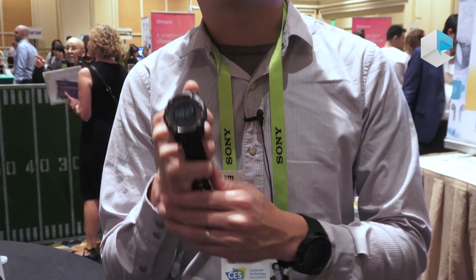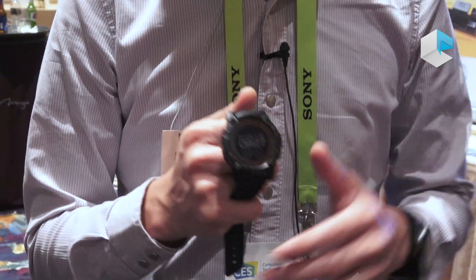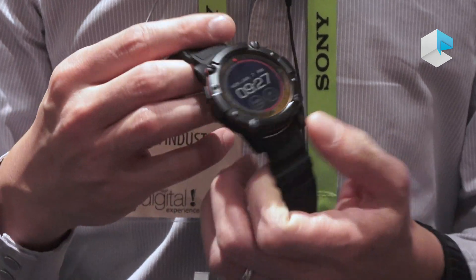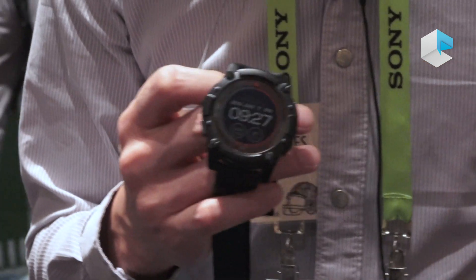Hi, I'm Douglas from Matrix Industries. We're introducing the PowerWatch 2 Activity SmartWatch. This is our next generation Activity SmartWatch that harvests energy from your skin as well as from the light in the environment. It does this with a combination of a thermoelectric generator on the back of the watch as well as a solar cell around the display on the front of the watch.